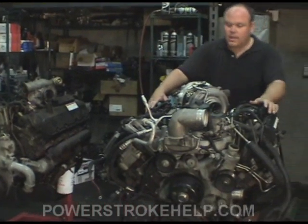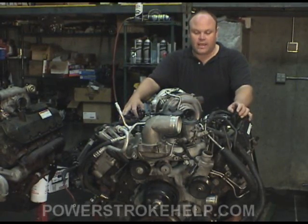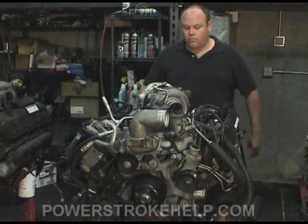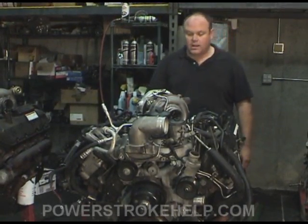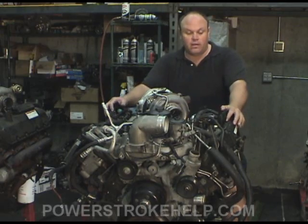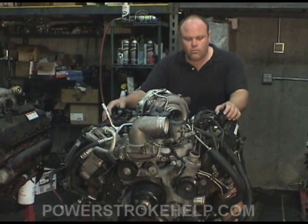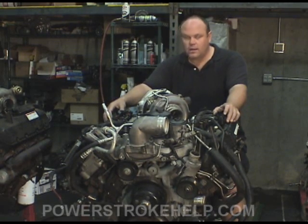The 6.0 has been a challenge from the beginning, being a clean sheet design. They didn't have the fuel injection system like the 7.3 — it's basically a CAT design to call upon, so they had to start over. As a result, customers early on became part of the design team and had to send their truck back many times to get it straightened out. The biggest thing on a 6.0, other than service procedures and clean fuel, is that the head gaskets are unstable. If you want to make a 6.0 reliable long term, you need to put head studs in it.